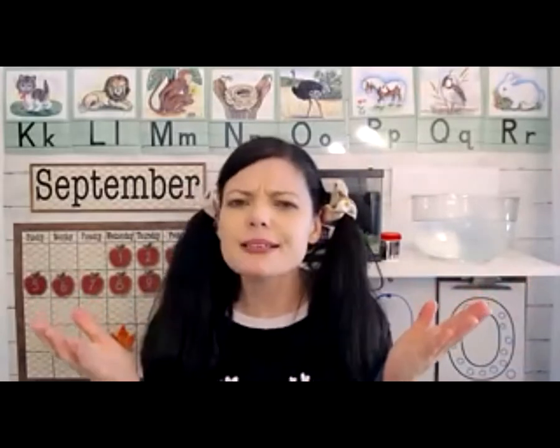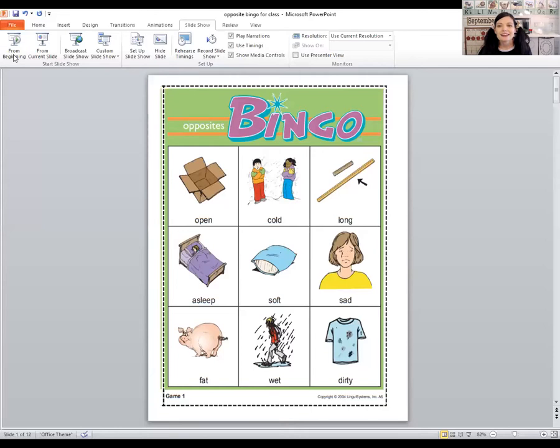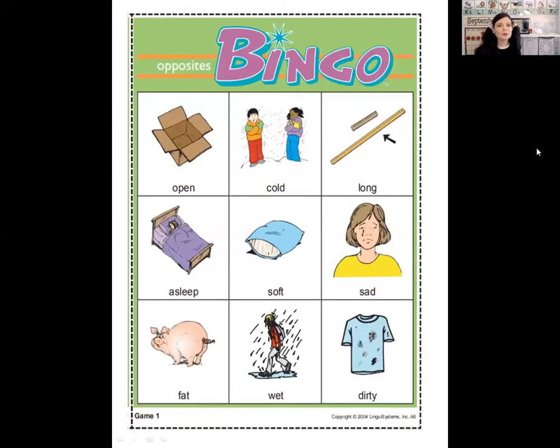Instead of hot, the opposite would be cold. Instead of up, the opposite would be down. So let's practice opposites right now — we're going to play bingo! There'll be a link below so your mom, dad, or grandma can print this for you. If you're not able to print it, don't worry — you can share with me and just point on your screen. I'm going to say a word and you see if you can tell me what the opposite is. The first one is hot — what's the opposite of hot?